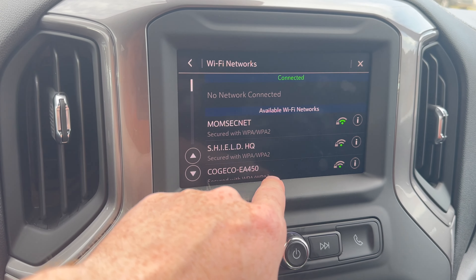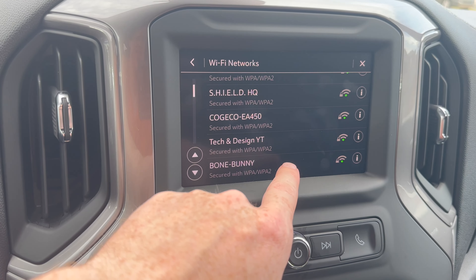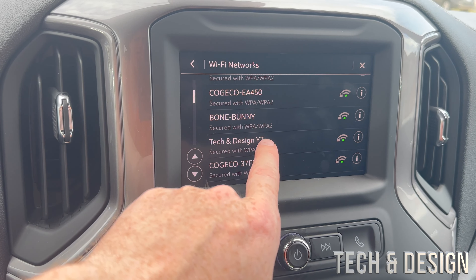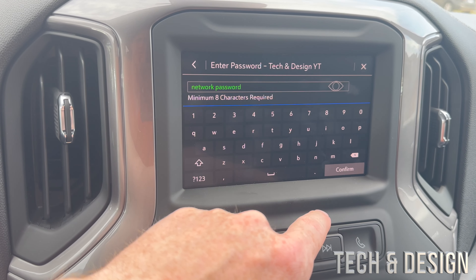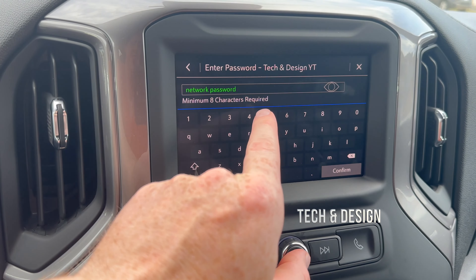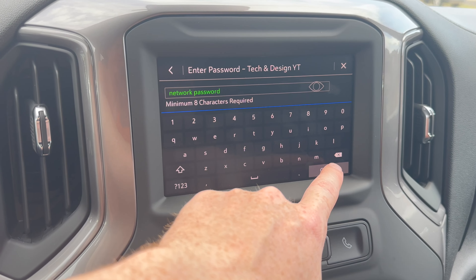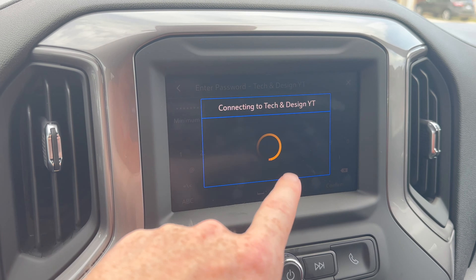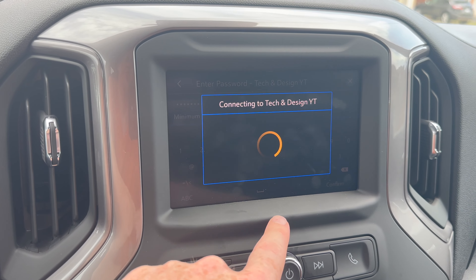If your Wi-Fi network at home is not strong enough, it's not going to detect it. In this case, I can see this one and it's pretty good, so we're going to go ahead. Type in your password and once you've entered it, press confirm to connect up to your Wi-Fi.